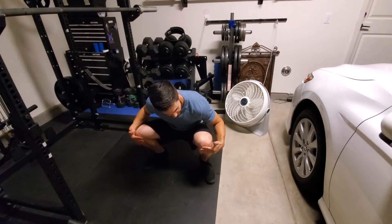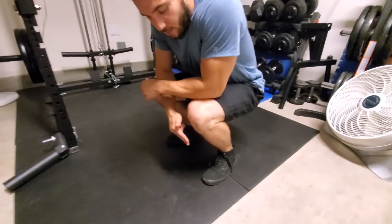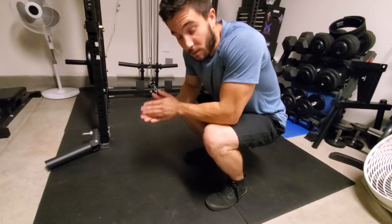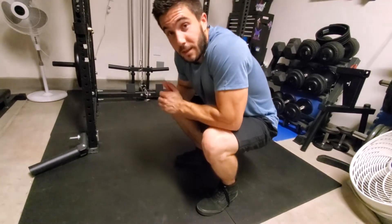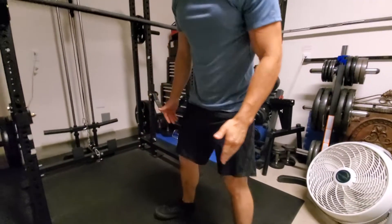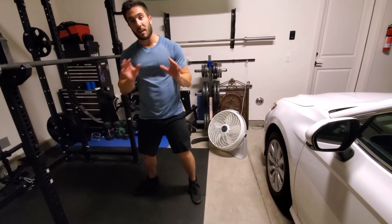With this wider stance, my knees don't stick out as far. They say you never want your knees to go over your toes, but I think it just depends on your mobility. For some people their knees will go over their toes, for others it won't. But if you experience knee pain, try playing with your foot positioning — go closer or go wider. For this video, we're going to use my preferred form, which is pretty wide with the toes pointing out.